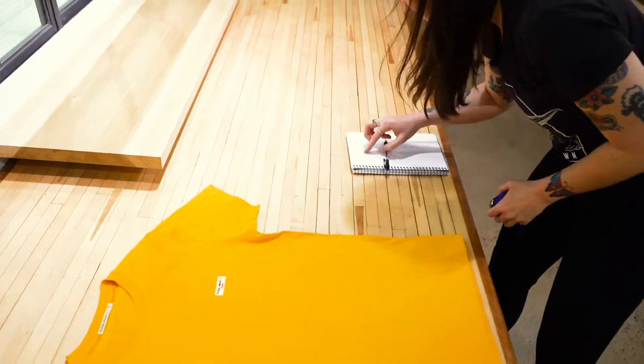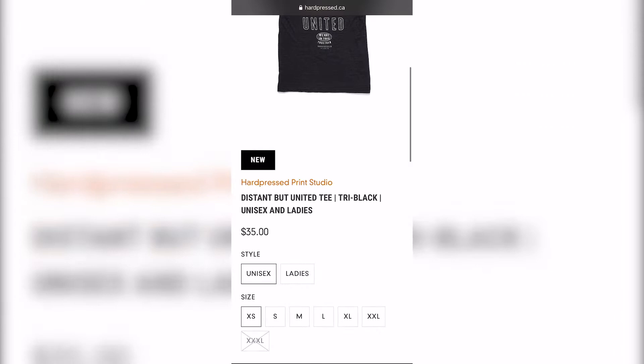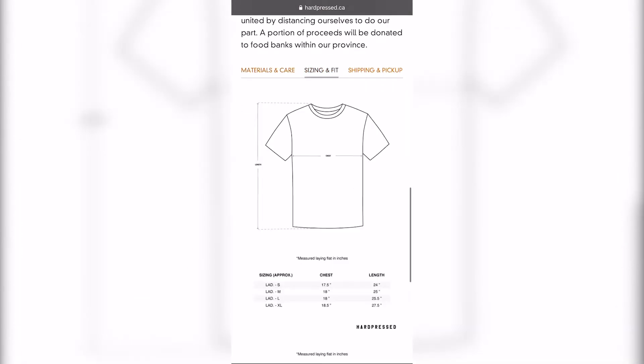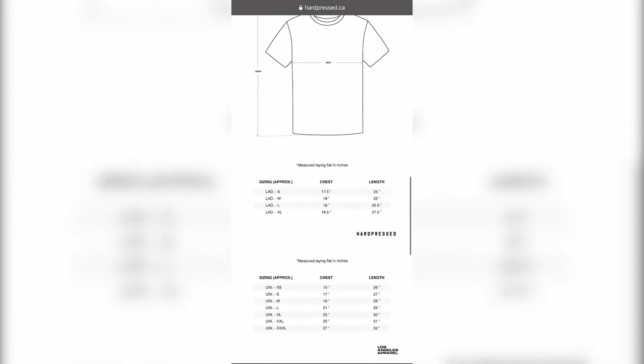Alright, now that you have these measurements, select the shirt you'd like from our website and go to the sizing and fit tab. There you can compare the measurements you made with our sizing chart and make your order free of worry.